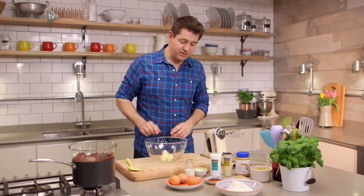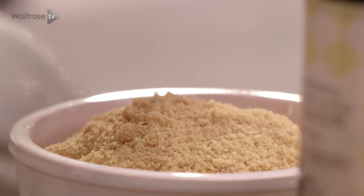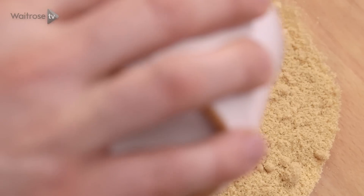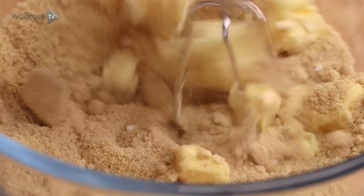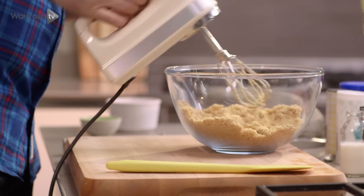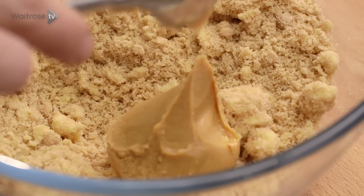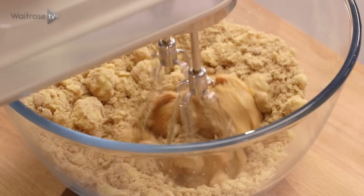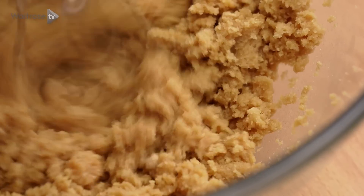To start off with I'm going to cream my butter and I'm using two different types of sugar, some caster sugar and some light brown soft sugar. Just go with an electric hand whisk. Start to cream that together until the butter is just breaking down and starting to mix into the sugar. Then I'm going to add some smooth peanut butter, and once that's started to work together just increase the speed until it goes pale and fluffy.